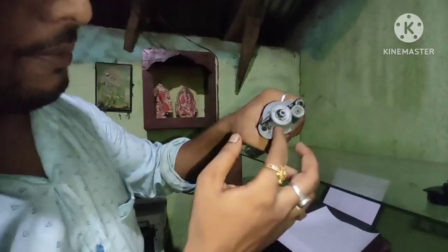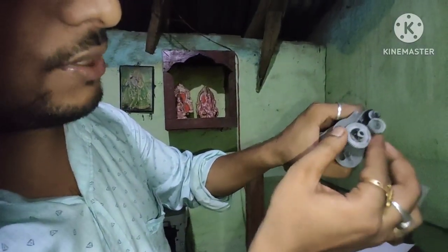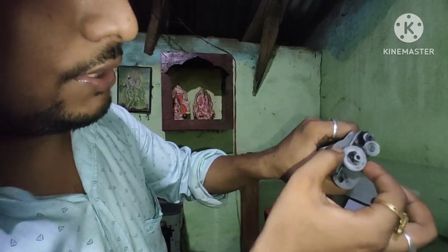Now you can see this wheel — we call this gear. And if you can see the gear here, you can see it. If you hit the gear here, there will be a problem. So what do you want to do? This gear has to be taken out.